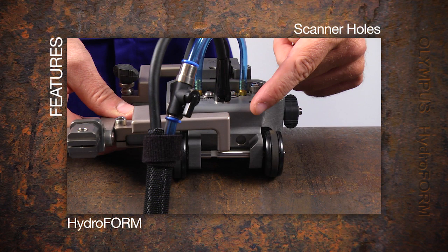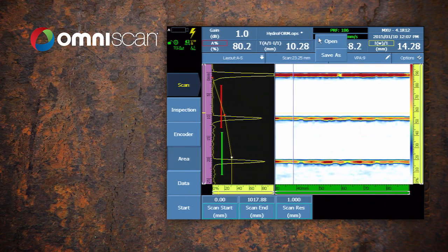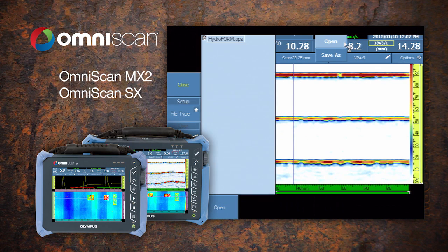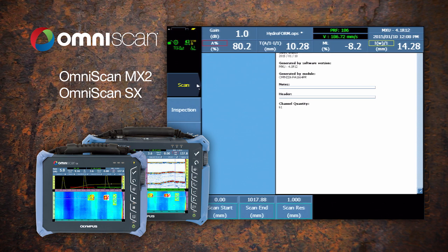The Hydroform also features scanner holes for adaptation to manual or motorized two-axis scanners. It is supported by standard software using either the OmniScan MX-2 or SX instruments, and setup files are created using the wizards or recalled from the SD memory card.